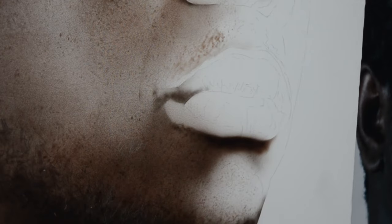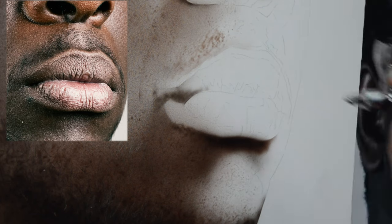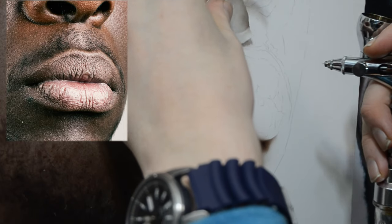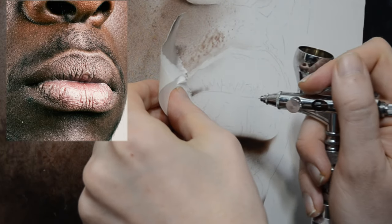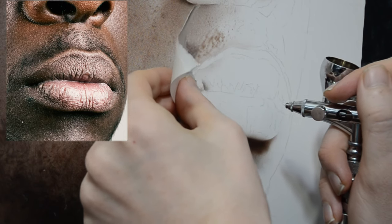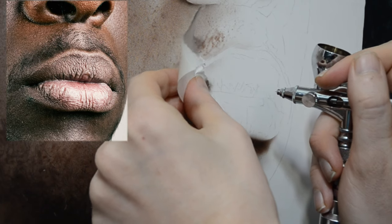If we take a look at our photo reference, we can see that there's a lot of texture to the lips, and you're going to find this to be a similar situation with any portrait you work on. It doesn't matter the gender or ethnicity - there's always a lot of texture to the lips. I want to add some shadows here before we get into anything else, so I'm taking this ripped piece of paper and lightly spraying over the edge of it, doing this a few times on the left side of this lip.